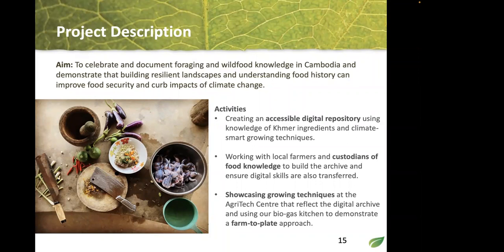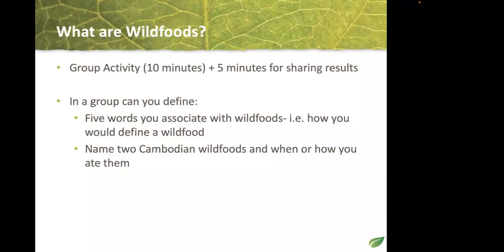Since we have a smaller group online, let's do the group activity by talking together. What is your understanding of wild food? I'd like five words you associate with wild foods, plus name two wild foods — Cambodian or from other parts of the world — and how you ate them. You can unmute yourself or type in the chat.